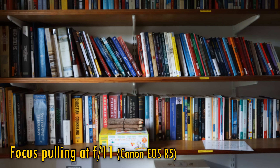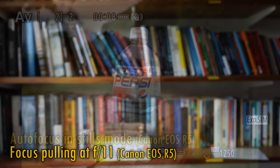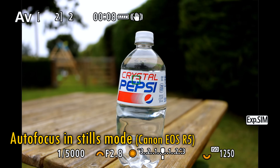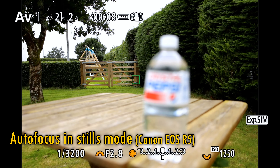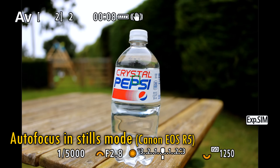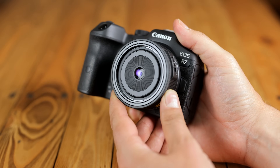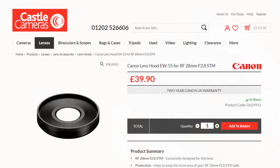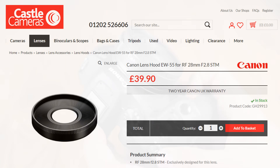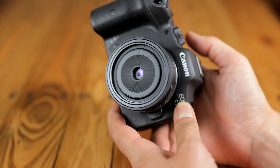Unfortunately though, we do see a lot of focus breathing here. I'm pleased to say that the STM focus motor on this lens is a little better than on Canon's previous EF mount pancake lenses — slightly faster and considerably quieter. The autofocus system is averagely fast but works very accurately, although it does still make a very quiet little whirring noise. The lens has a small 55mm filter thread size, and it does not come with a hood, although a very narrow one is available separately at an exorbitant price — I wouldn't bother with it myself. It does not feature image stabilisation.